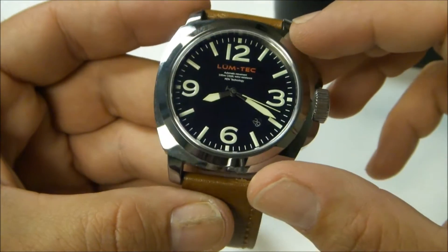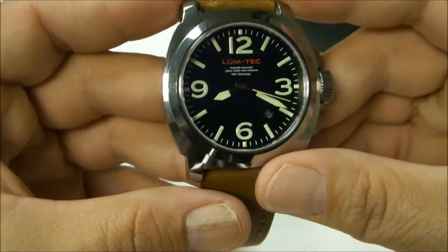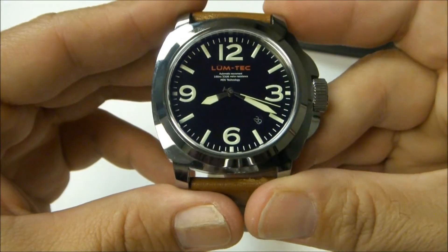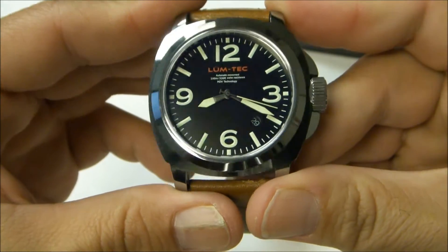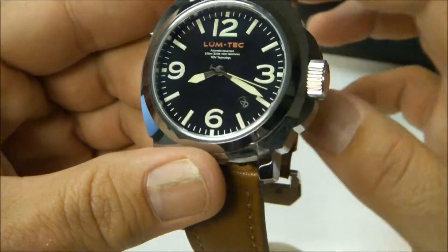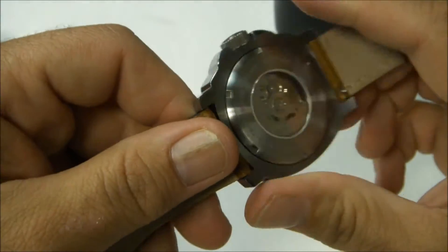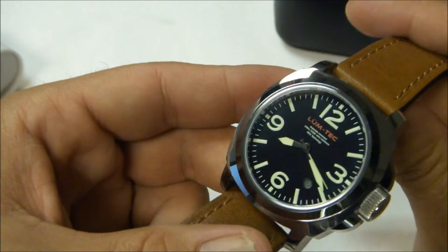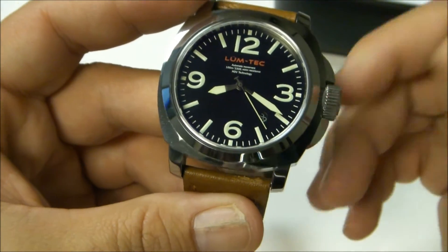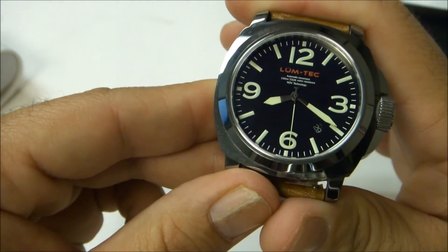The reason he calls it Lum-Tec is because he's big on luminescence. He puts a lot of it on the numbers and you can definitely see it bright at night — I'm going to include pictures of that at the end of the video. The crystal is sapphire on both sides, coated with an anti-reflective coating on both sides, and on the back you can see the movement. The movement is Japanese — it's very similar to what Seiko releases with the Monster series. You cannot hack or wind the movement with the exception of shaking it, and that's when you'll see the movement begin going.